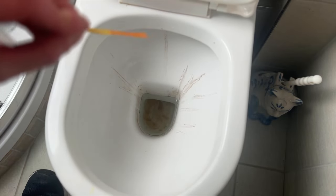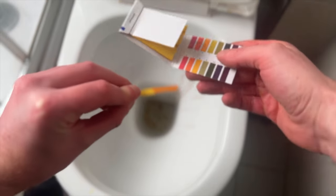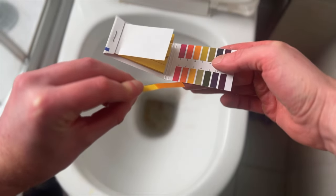Measuring the pH, we're still sitting at about 3 to 4 — the toilet is completely acidified and I can start to scrub.